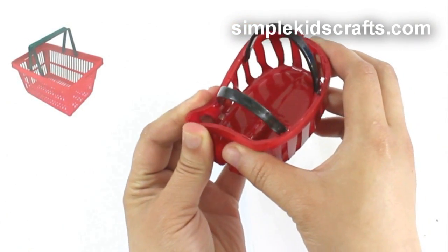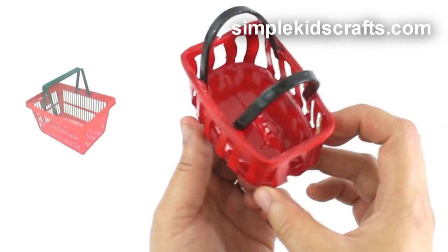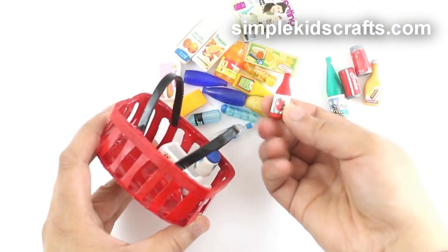Because my bottle was not a perfect rectangle, I will shape the corners of my basket. And now my doll's basket is ready to be filled up.